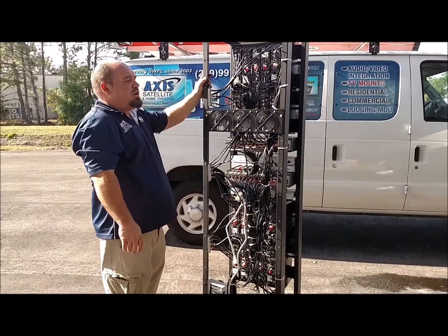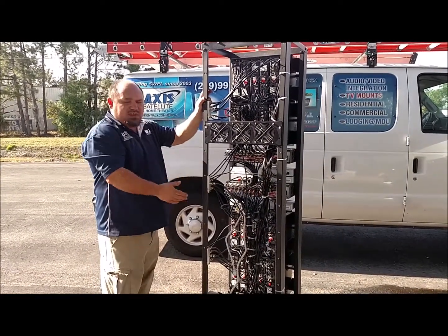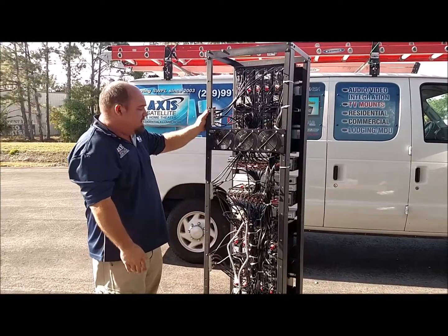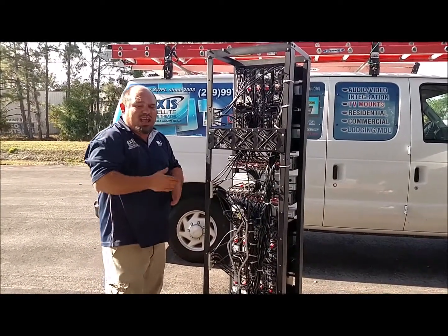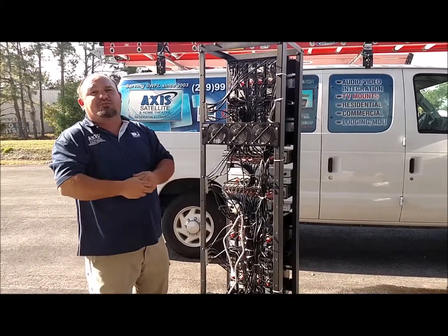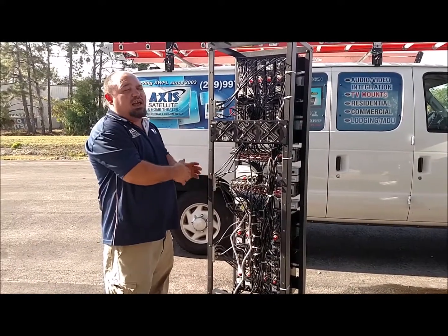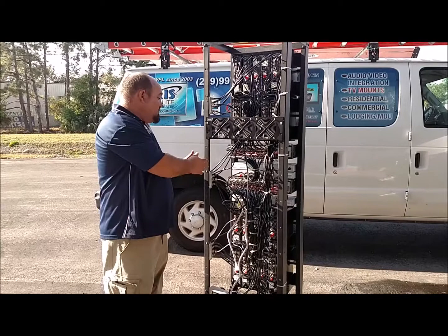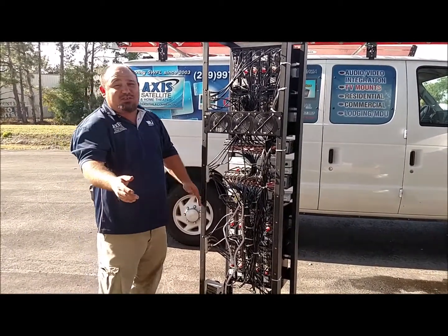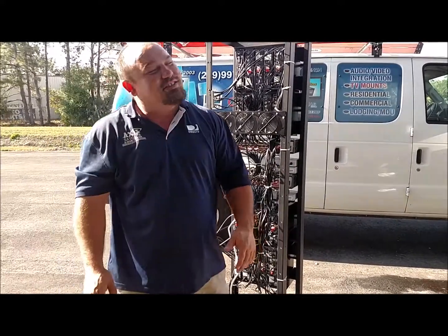That's the basics of how a head-end rack works. Each individual situation is different, but we can custom-tailor build these to your specific needs. These things are changeable — we can add DVD players to them for a house channel or any other device you'd like added to the system. If you're interested in a quote, feel free to give us a call at 239-997-2947. Thanks for watching.